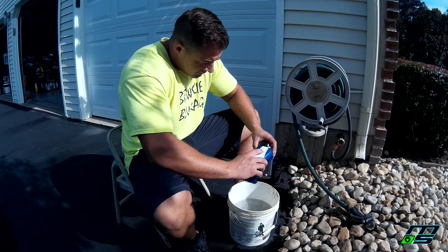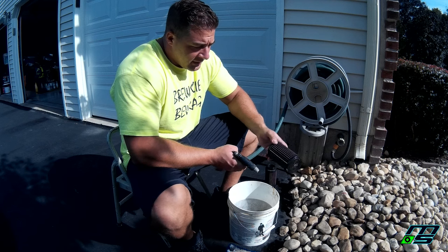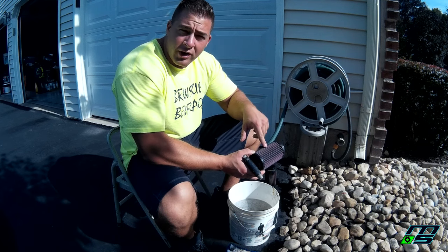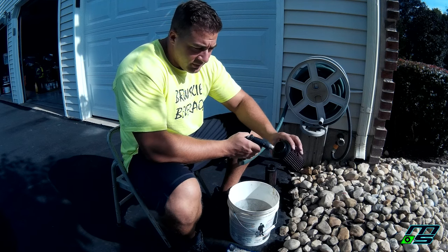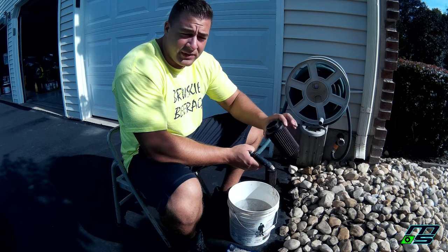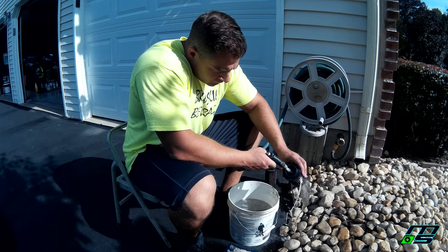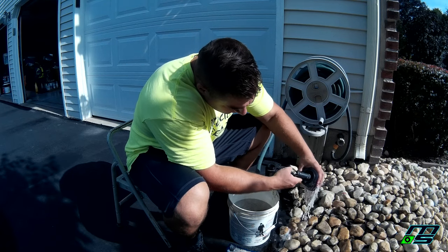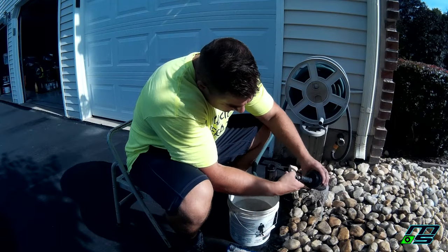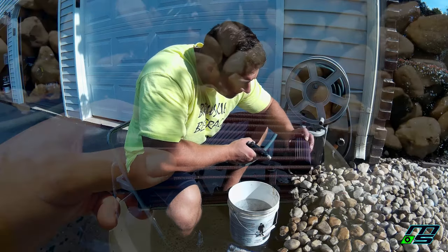Now we're gonna rinse out the cleaner and the dirt. You don't want to squirt water on the outside going in, because when these are sucking in air, that's the way the dirt particles are going — so if you shoot inward you're just jamming the dirt particles further into the fibers. What you want to do is put your hose or sink nozzle on the inside and shoot water outward to push all the dirt out. It doesn't have to be a crazy strong stream.